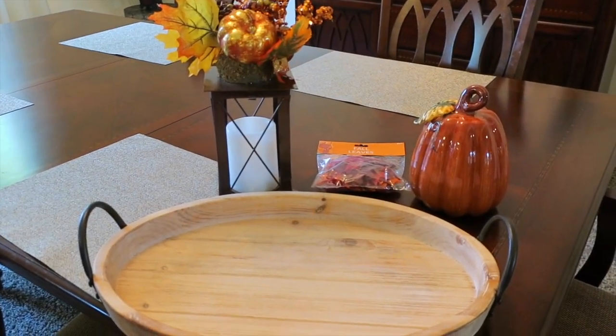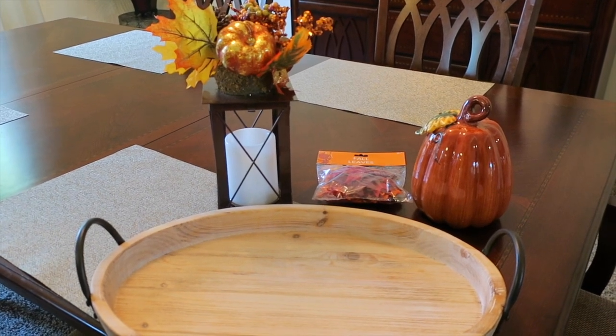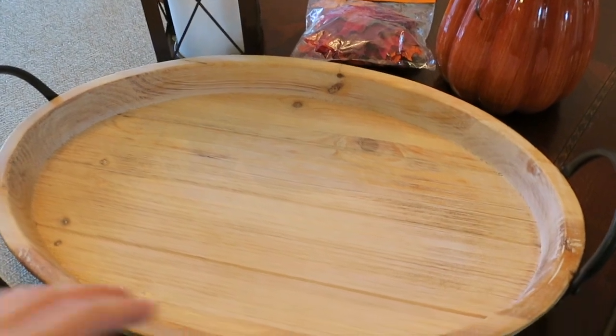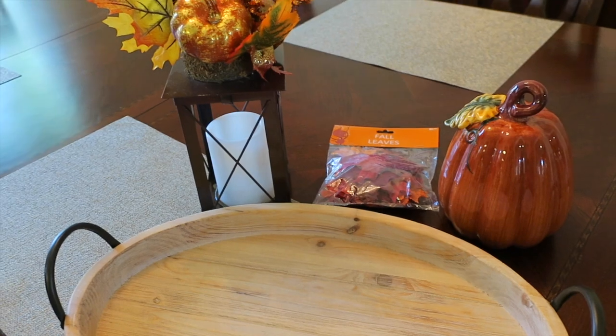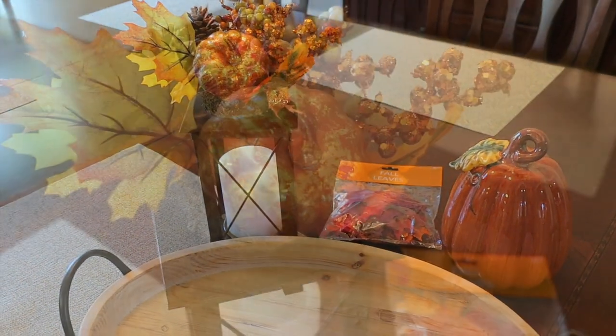Hey guys, it's Di from Be Mommy with Style, and today I'm sharing a quick and easy centerpiece idea for Thanksgiving, thanks to At Home stores. I found these great items there, and I love that this tray is super versatile and you can use it year-round. All of these pieces cost less than $50, and you can find lots of home decor solutions at At Home stores.